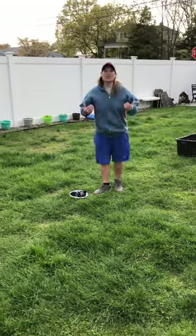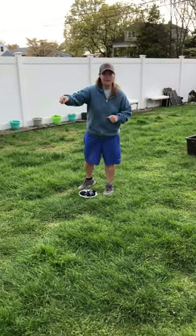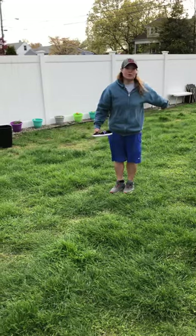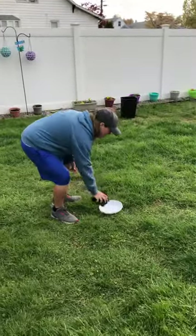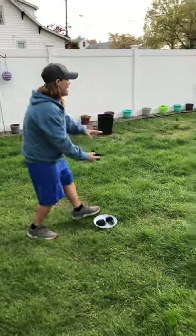Now boys and girls, let's challenge ourselves. Can we do it from ten feet away? So that was five — six, seven, eight, nine, ten. Put your marker down and toss them one at a time.